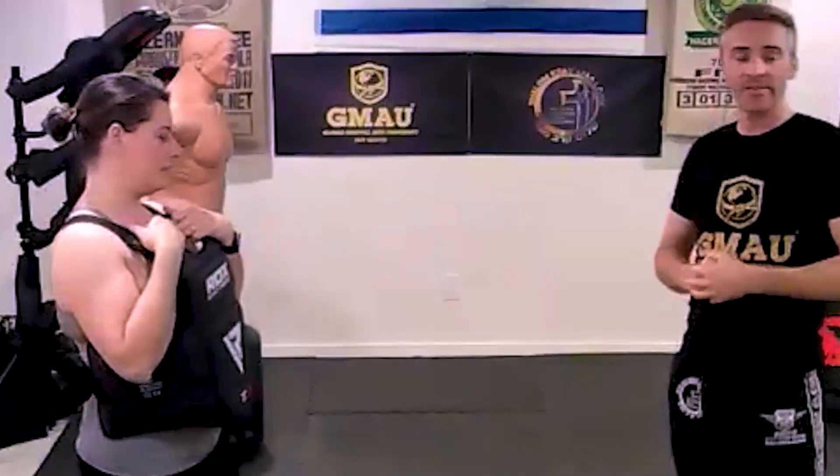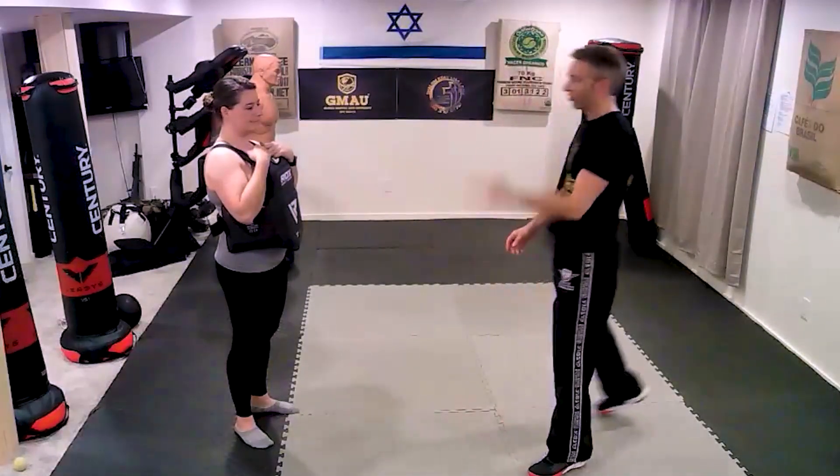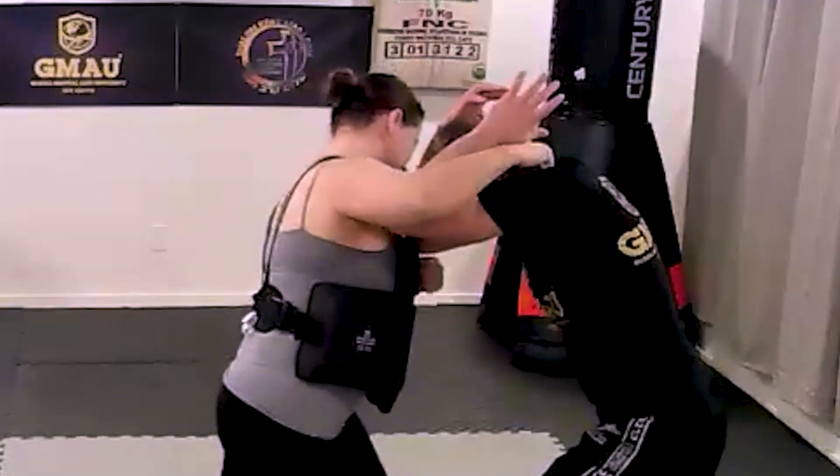We're going to use cover-in-advance as an example. Realistically, we can use a lot of different techniques to demonstrate this, but today we'll use cover-in-advance. So just a slow version of cover-in-advance — here we go. She comes with a hit, I cover in advance.